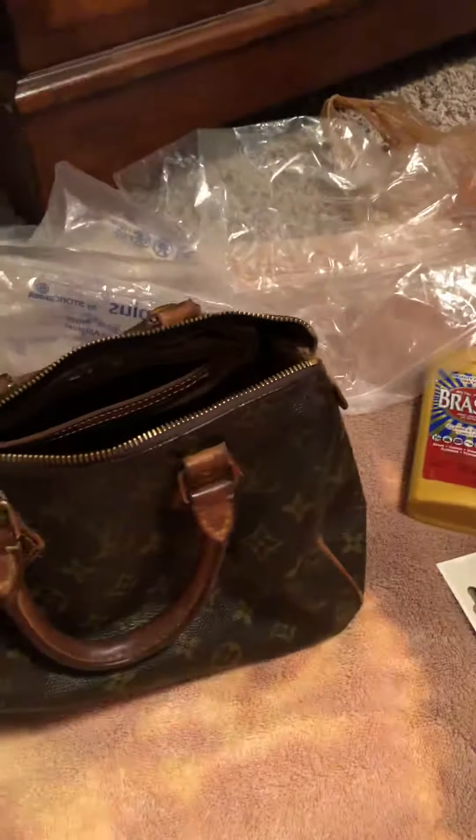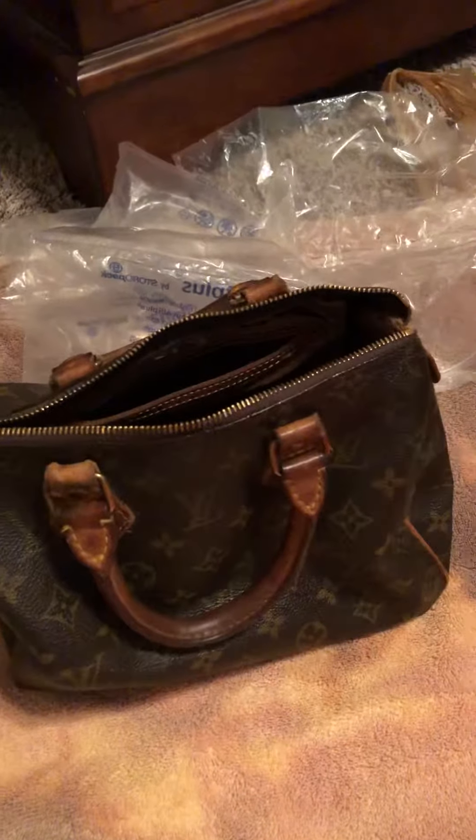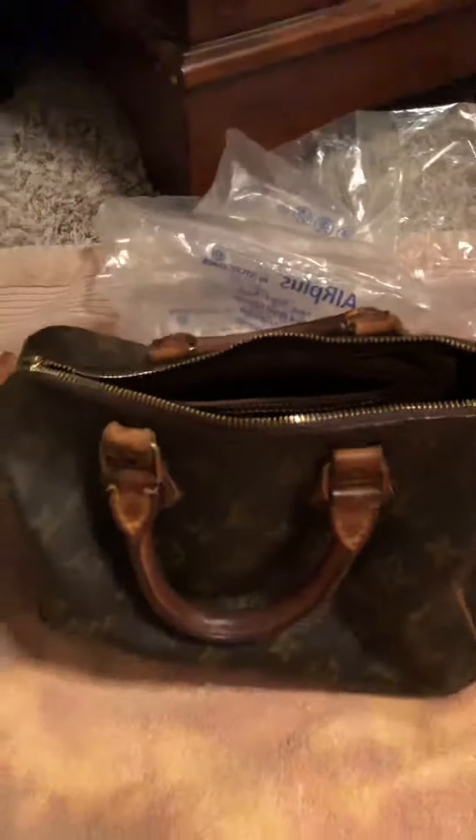What I want to do is try to take out the lining, because the lining is just ripped up in there. It's really in bad condition. I'm not sure this is real — it said authentic when I bought it on eBay.